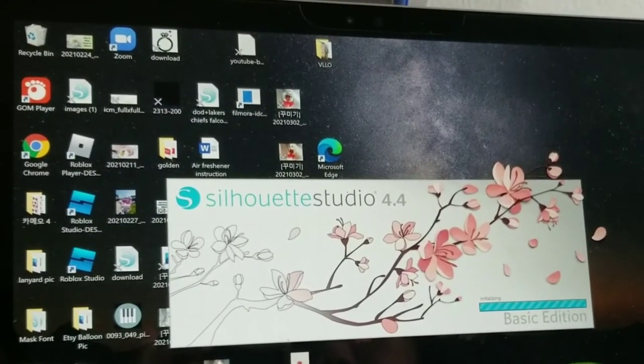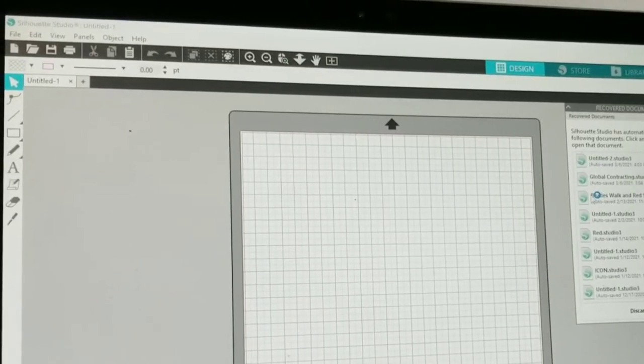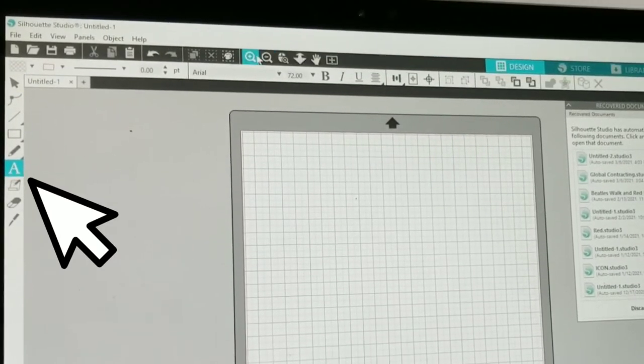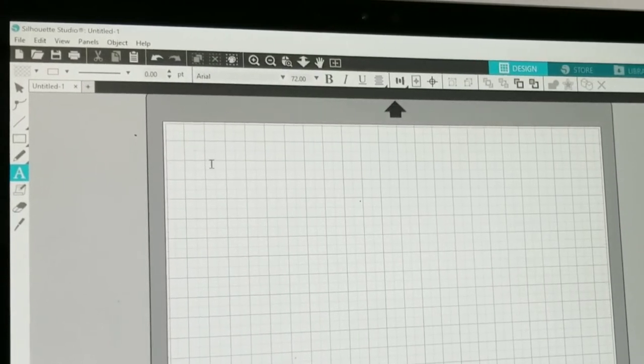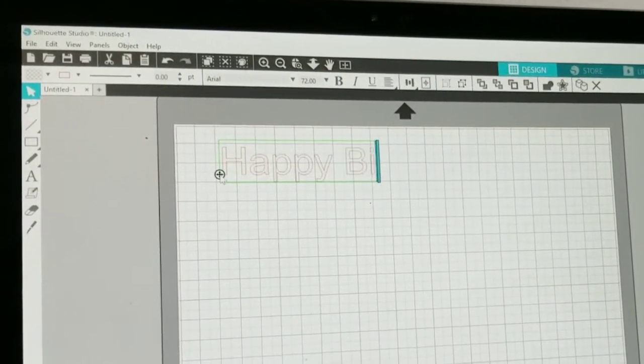Once you download Silhouette Studio 4.4 and then open the program, click the text button and type what you want. I am going to type 'Happy Birthday'.